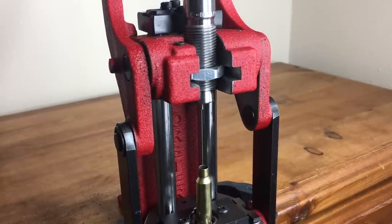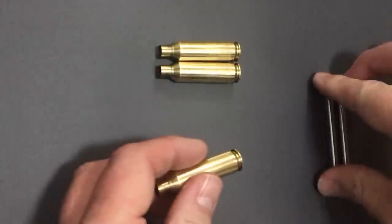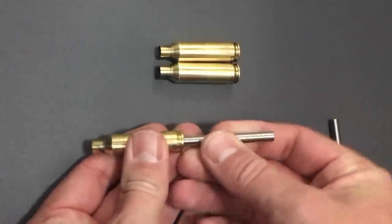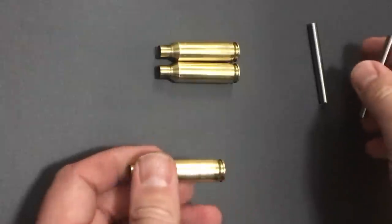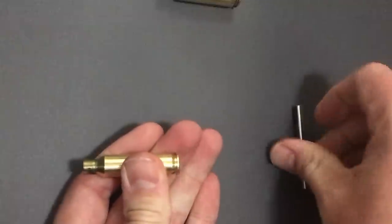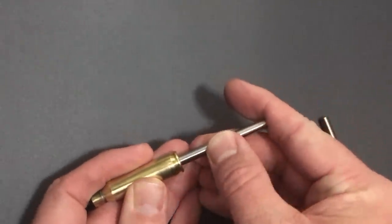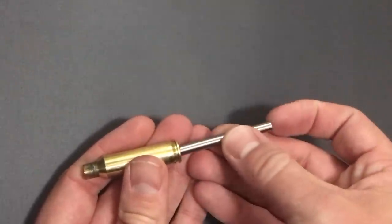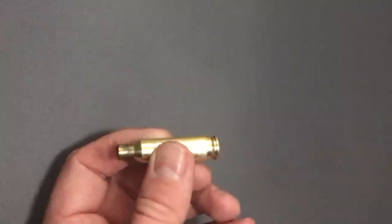Still holding plenty tight after 15 firings. Here we have the three pieces of brass used throughout the brass life testing, measuring primer pockets after every firing. SAAMI spec allows up to 210 thousandths diameter. Shell one: the 210 pin goes and pulls out with a little stiction; the 210.5 pin starts but doesn't go the full distance. Shell two: 210 goes and sticks; 210.5 barely starts. Shell three: 210 pin goes and sticks; 210.5 doesn't really start. Even at the large end after 15 firings, they're still within spec and will still hold a primer.